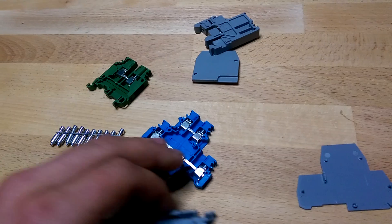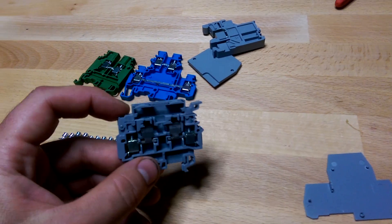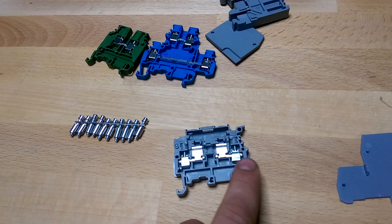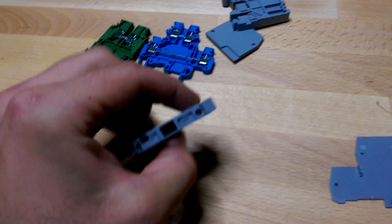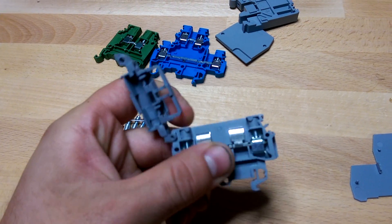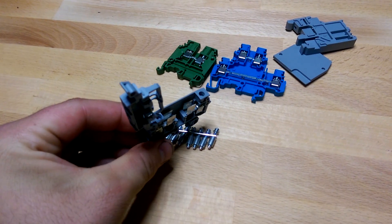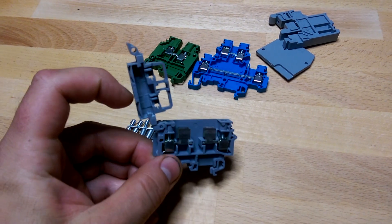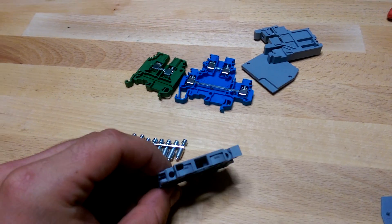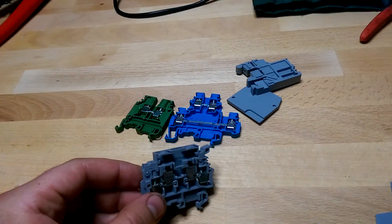This last one is another single-level terminal block, but it has an inline fuse holder. The input connects to one clip, the output connects to the other clip, and there's a hole at the top to see the fuse. You can pop this open and that's your little fuse holder — you throw a fuse in there to protect a branch circuit, and if there's a light you can see the fuse to check if it's blown or not.